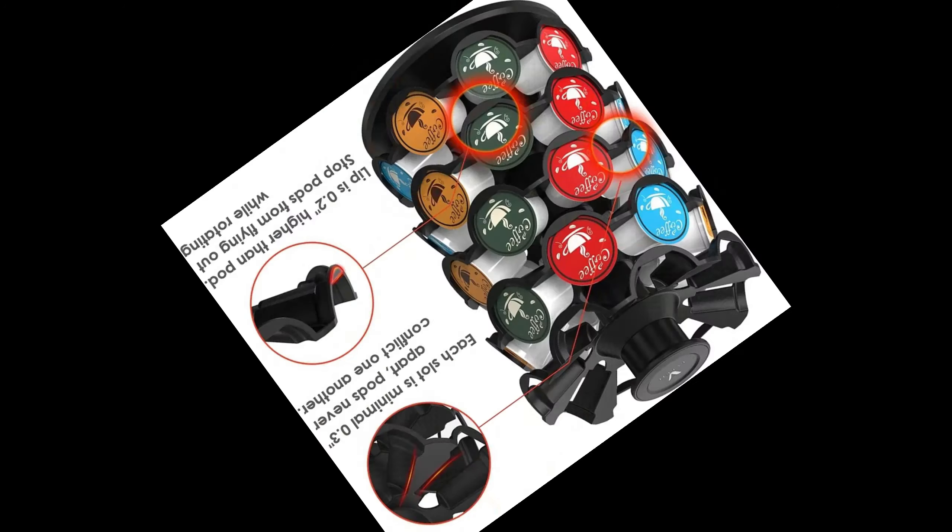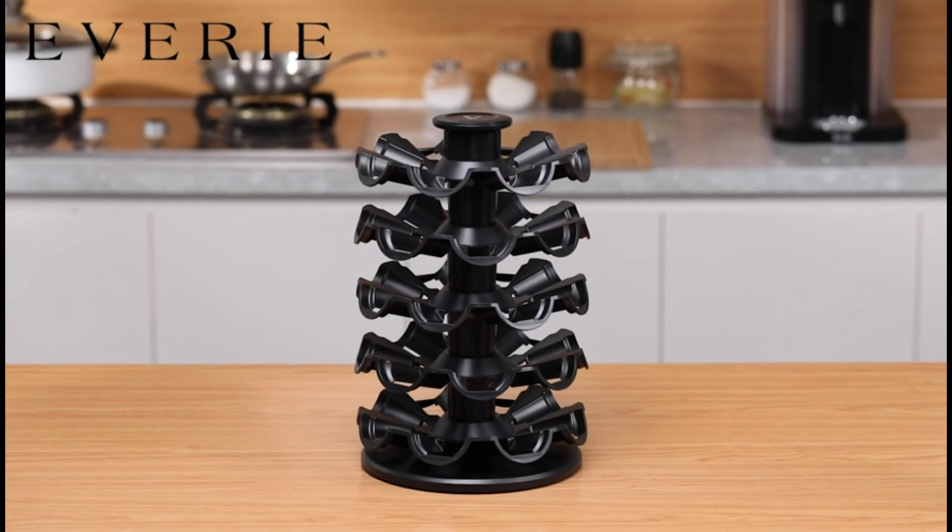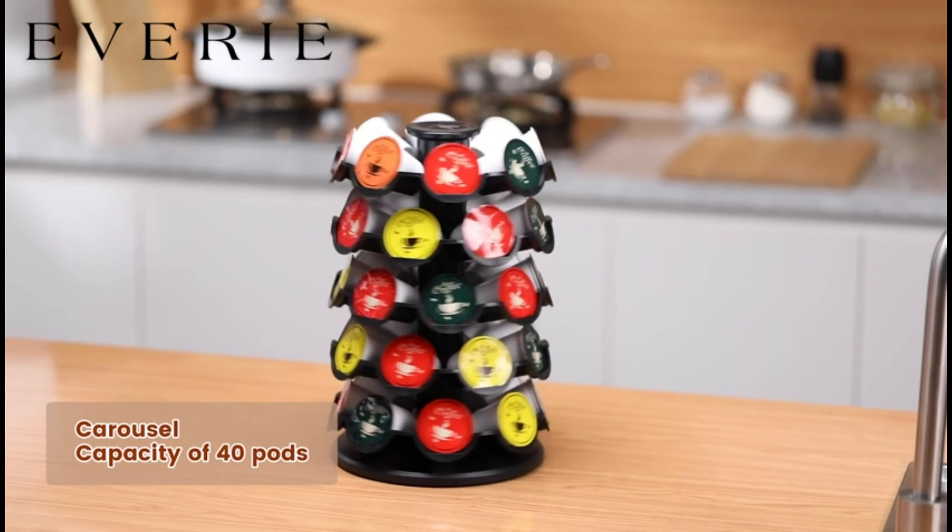Holds 40 pods if you buy the coffee pods package in a 40 count. Why would you use a carousel with only 35 slots?